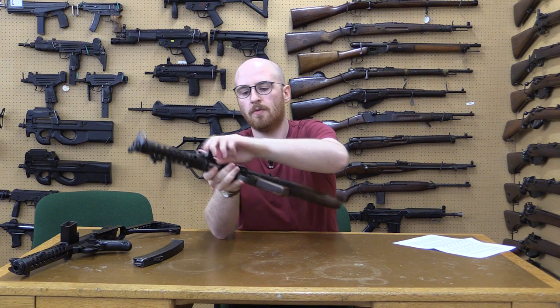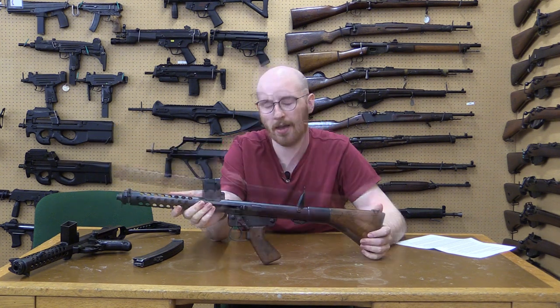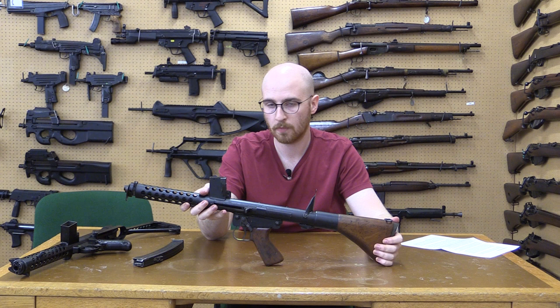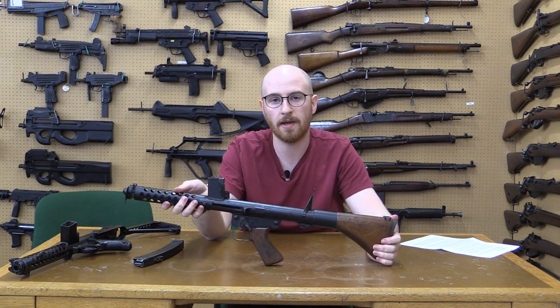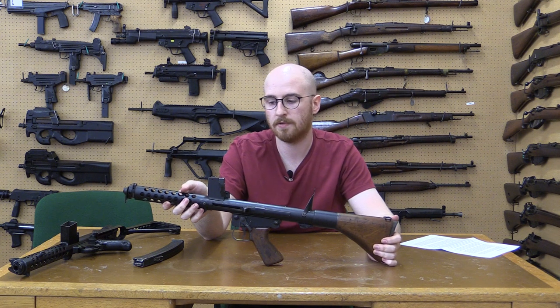The F1 was used throughout the Vietnam War and was issued to helicopter crews, logistical troops, and those manning vehicles and armoured vehicles. The F1 was lighter than the Owen gun that it replaced, weighing 7 pounds and was 28 inches long. It used a standard blowback action and had a cyclical rate of 600 rounds per minute.